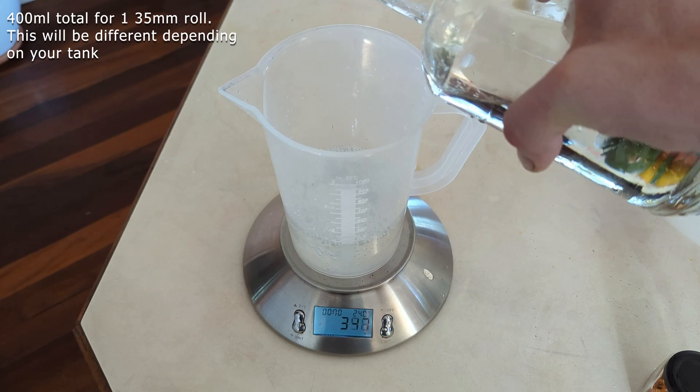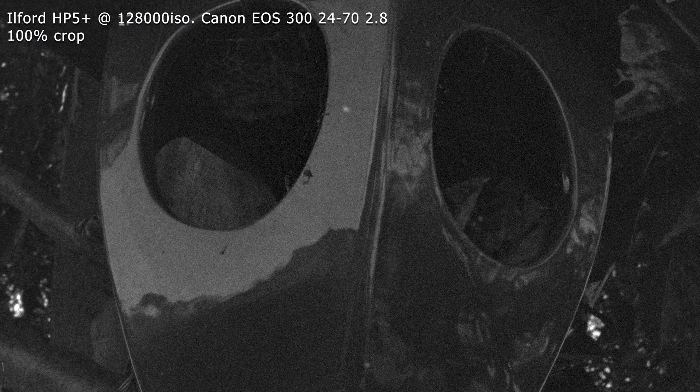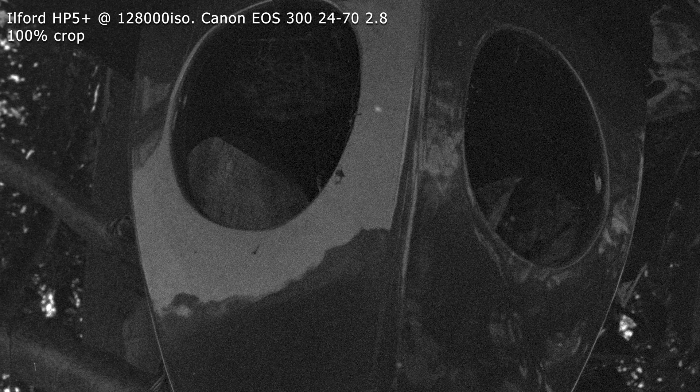It's important to note that while ascorbic acid based developers like Extol can reduce grain prominence, they do not eliminate grain entirely. Grain is an inherent characteristic of film photography and us film photographers embrace its presence as part of the medium's unique aesthetic. However, for those seeking to minimize the grain's impact, Extol proves to be an excellent choice due to its ability to soften grain edges and deliver a more refined appearance at the cost of minor reductions in sharpness.